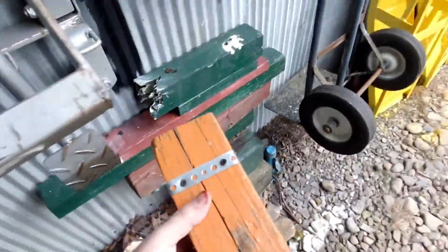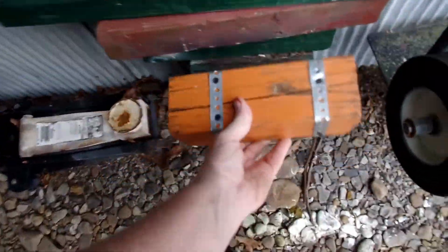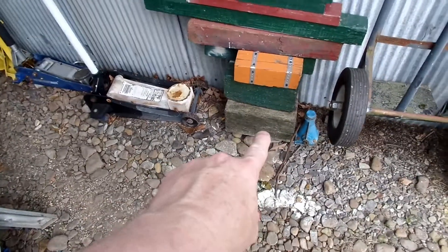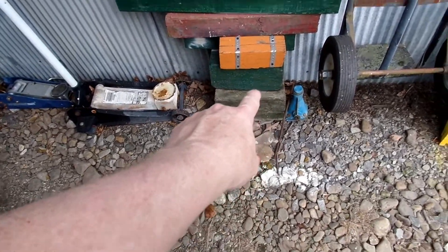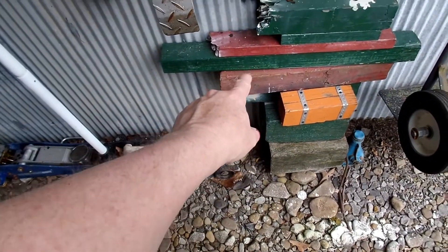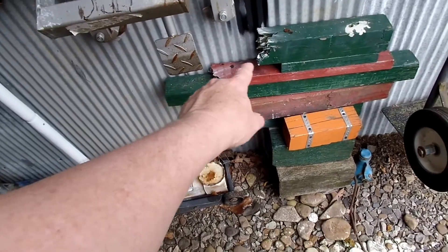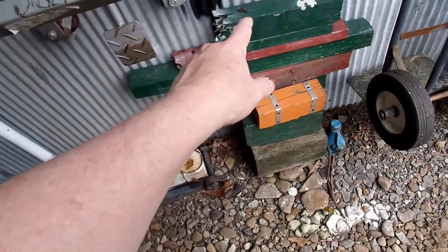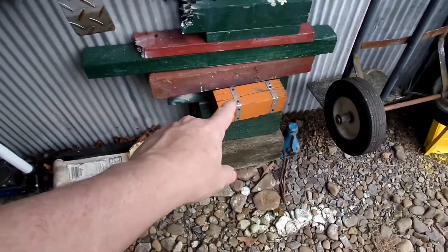I'll show you a bunch more that I got. I keep a whole selection for my different projects — that one needed work on. I find these bigger ones, and like that one's been soaked in oil. That one I painted. 4x4, 2x4 — these are used in just different projects.